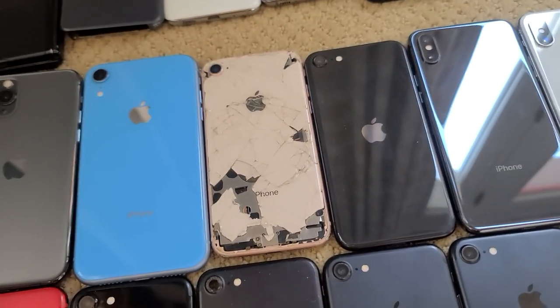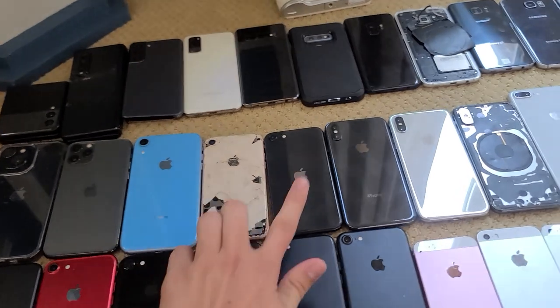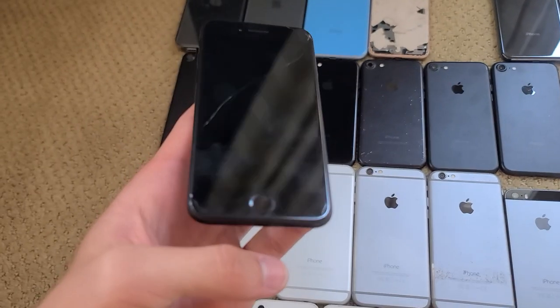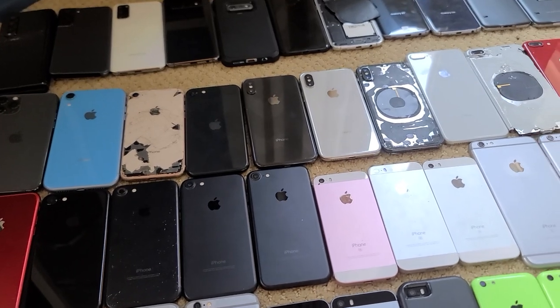This one is here because it has an SE2 motherboard — it's iCloud locked, the screen is broken, and the back is broken, so it's just a parts phone. This is an SE2 I got really cheap — like $10. It works, but it has a crack in the screen that eventually makes it flicker, and I don't really use it much because it's a Tracfone and I use T-Mobile.